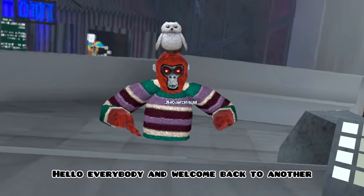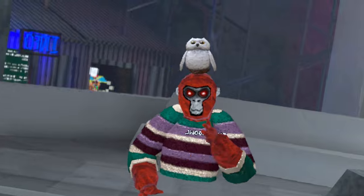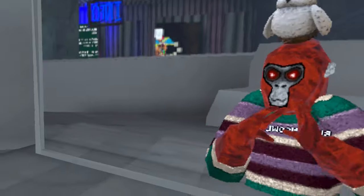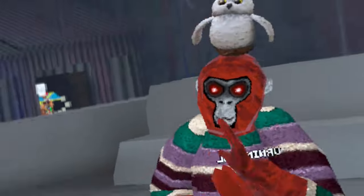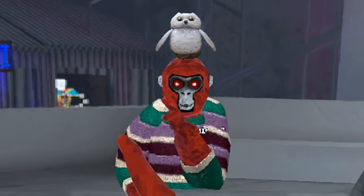Hello everybody and welcome back to another video. I'm Burning Owl and today I'm going to be teaching you how you can get the finger painter — the real finger painter. No mods, the real one. I actually know how to get it even though I don't have it. I will be applying though, and I'll be showing you how you can get the finger painter step by step.